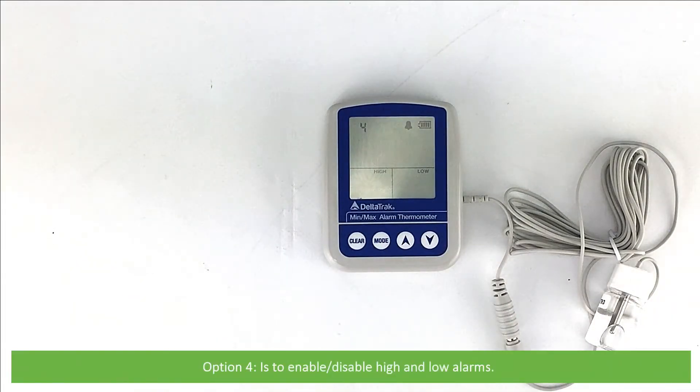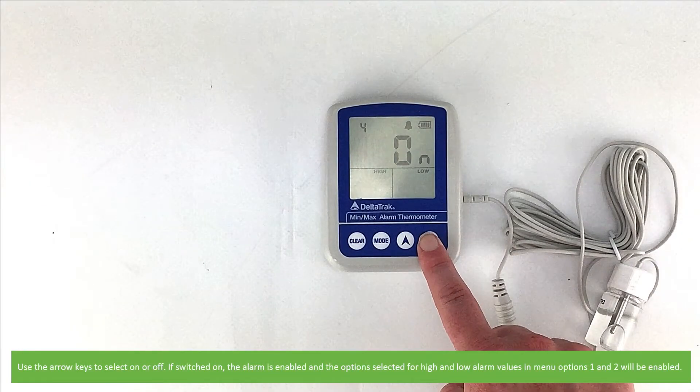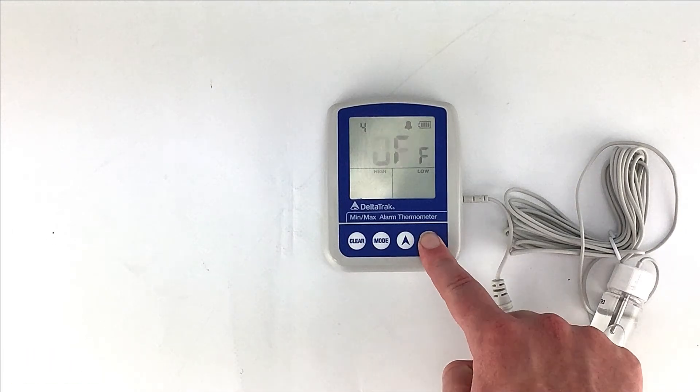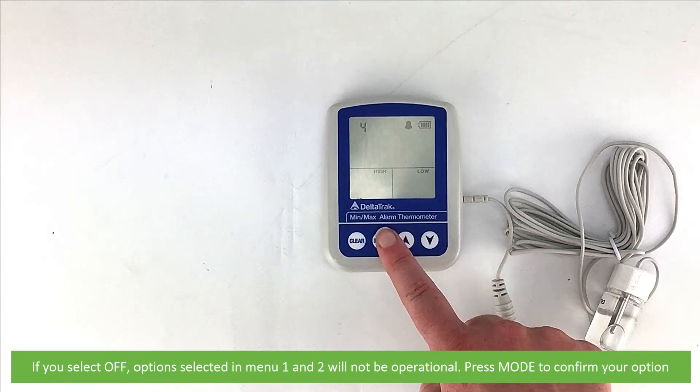Option 4 is to enable high and low alarms. Use the arrow keys to select on or off. If switched on, the alarm is enabled and the options selected for high and low values in menu Options 1 and 2 will be enabled. If you select off, Options 1 and 2 will not be operational. Press Mode to confirm.